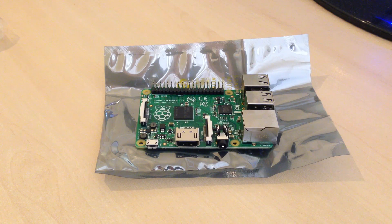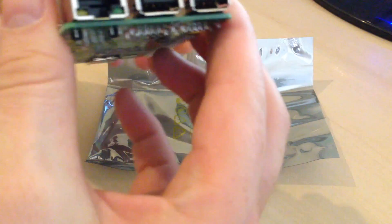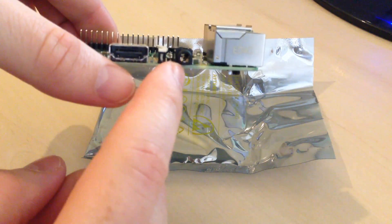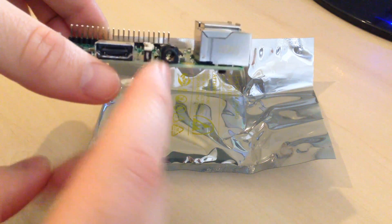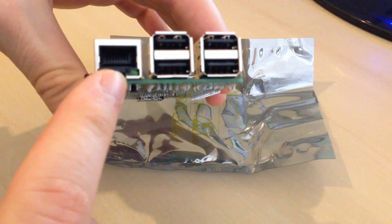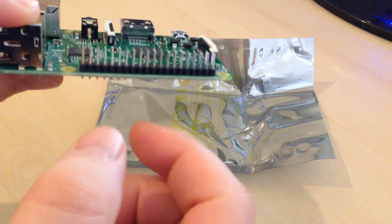This Raspberry Pi in the video is a B+. There are four models essentially: A, A+, B, and B+. The A models have got half the memory that B does, so they've got about 256MB, and B's have 512MB, so you're better off getting a B model. The main difference between a B and a B+ is the amount of USB ports — the B+ has four USB ports whereas a standard B just has two. They've all got an Ethernet port for network connectivity and GPIO pins to extend functionality.